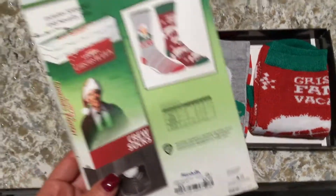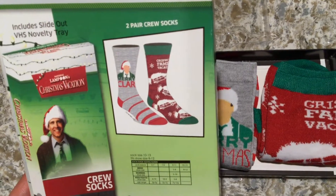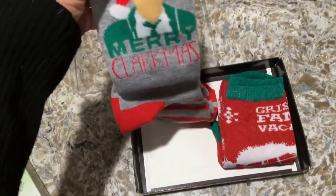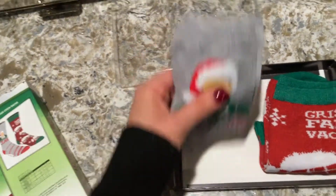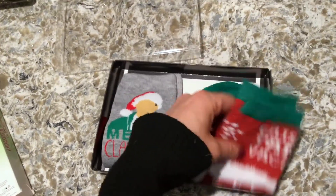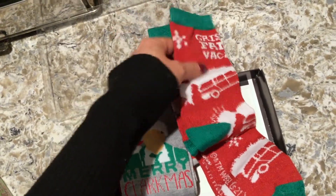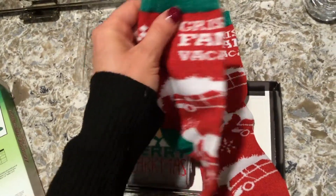Especially since it's kind of an old-school movie from the late 80s. These are what the two socks look like inside. One says 'Merry Clarkmas' and they're red and gray stripes. The other one says 'Griswold's Family Vacation.' Clark is Chevy Chase's character — he's the main dad in the movie — and their last name is Griswold.